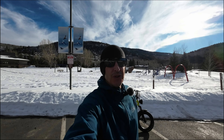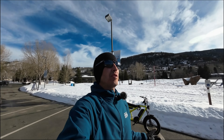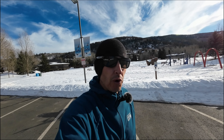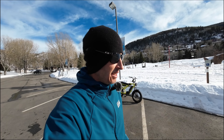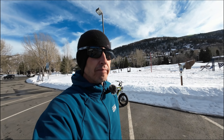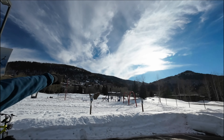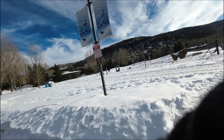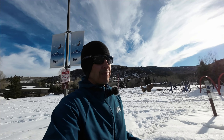What is up YouTube Adventure family! It is a beautiful day here between the ski resorts in the middle of Colorado. We're going to take the 2024 Ray Bullitt X e-bike — 750 watts, 48 volts, 13 amp hour battery — on the Whiskey Hill Challenge. We are going to go up high and see what the Ray Bullitt X e-bike can do.